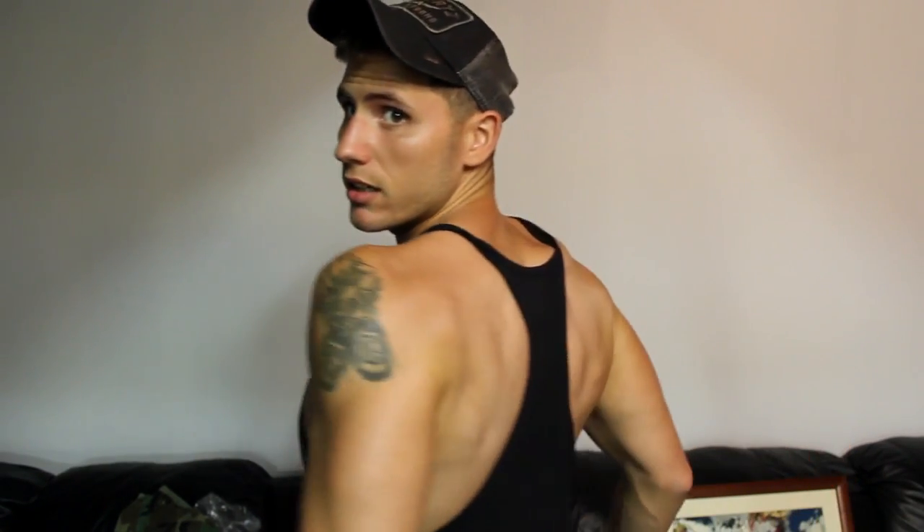A lot of people tell those asking the question to do scapular retraction — bring your shoulder blades together — but they don't explain what that entails. When you tell someone to bring their shoulder blades together, a lot of times they do this. What they're actually doing, if I turn around, is shrugging their traps. As you can see, my traps are shrugged up, which is not putting my chest in the most beneficial position. But when you give them the cue 'put your shoulder blades in your back pocket,' it gives them the ability to bring the shoulder blades back but also bring them down.